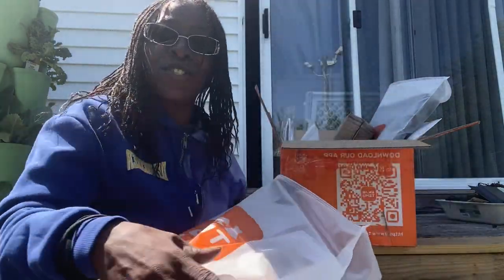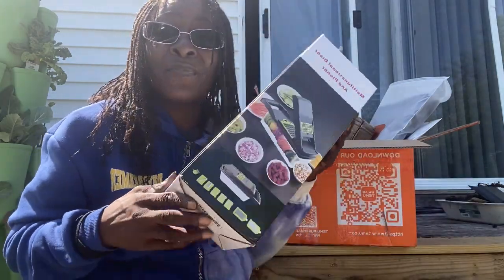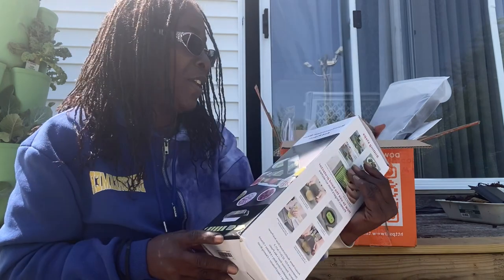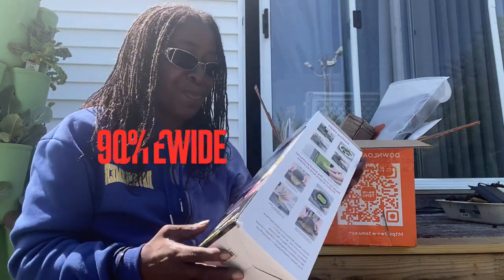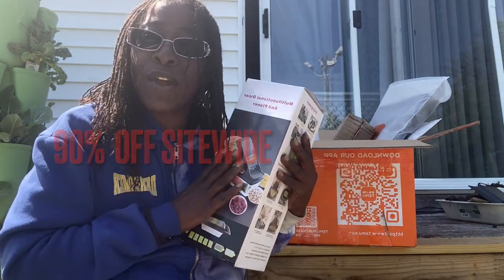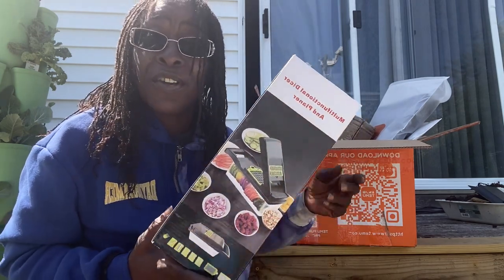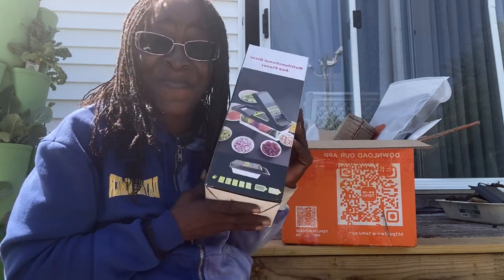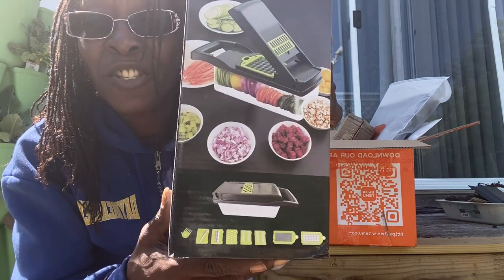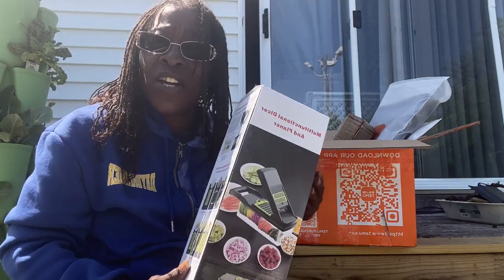The first item is a multifunctional dicer and planer. I actually already have one of these, so I'm happy to have a second one — because you never know if it'll rust up on you. I've been loving the one I've been using. It comes with all the functions, so you can dice, chop, do what you like for cooking.